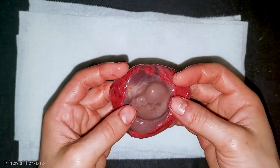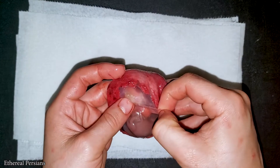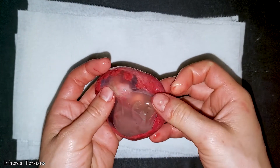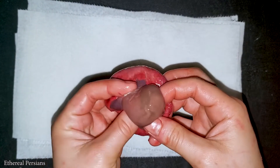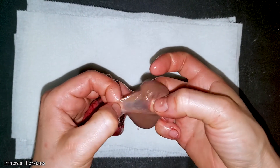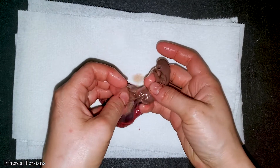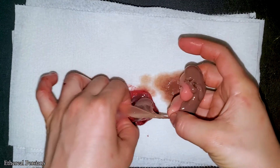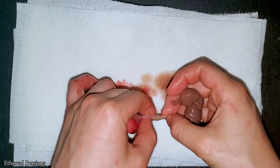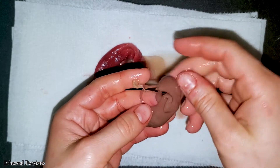I'm going to open this placenta with the little fetus in it to get a better look at it. And we cut this. Alright, this is what we got.